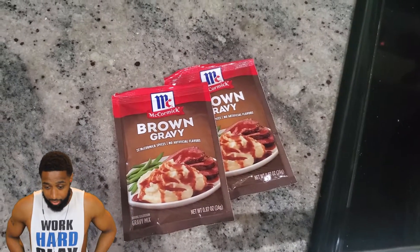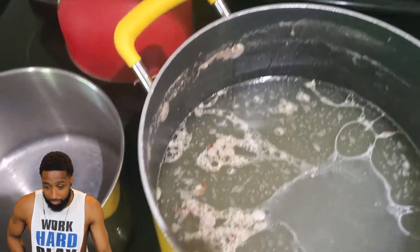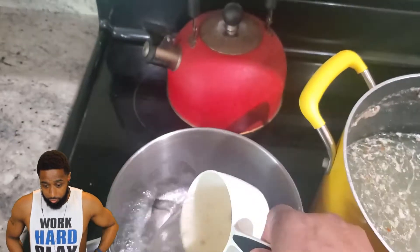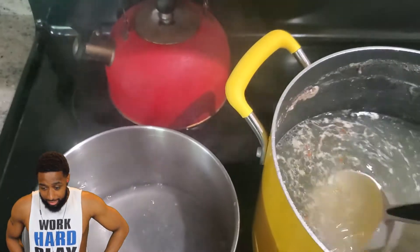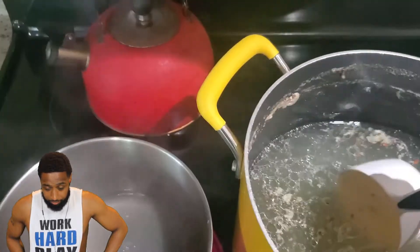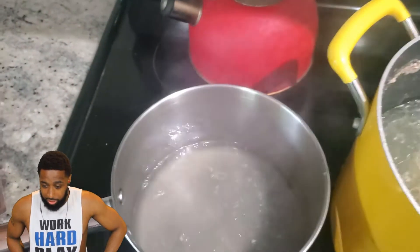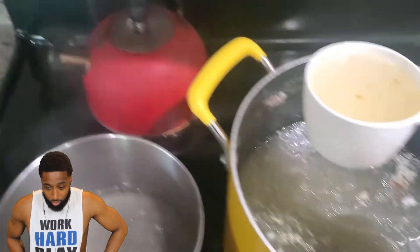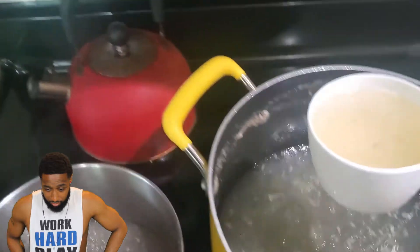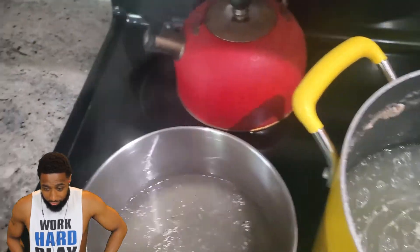Now I got the brown gravy mix. I'm going to use the stock from the turkey wings to make the gravy, because it's going to make it real flavorful. You can follow the recipe on the pack, but it calls for like one cup of water — you're not going to get enough gravy that way, that's why I got the cornstarch. I added a few cups of water to my liking because I need enough gravy to cover my turkey wings.